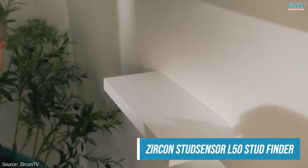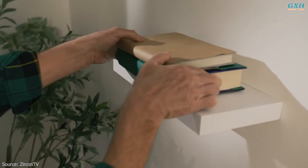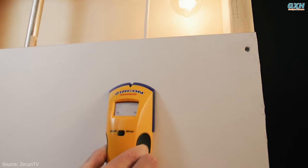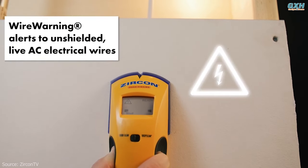If you want to attach anything heavy to a wall, you should always mount it to the vertical structural pieces of wood — studs — behind the wall. This means you need to find them without being able to see them. A stud finder, held and rubbed against a wall, will light up when it passes over a stud so you know where to drill.